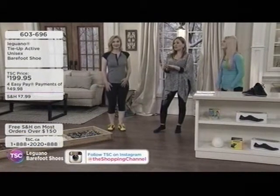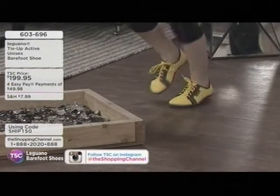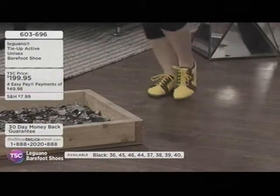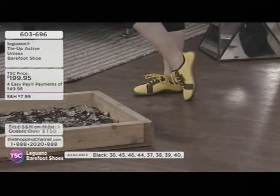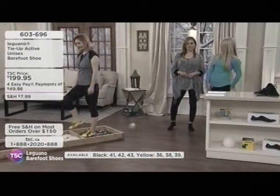It stays on the foot quite nicely, and you can feel that solid grip. Wearing any Leguano style indoors makes good sense, especially if you have hardwood floors and you're used to wearing socks — if you've ever taken a tumble, it's a scary thing. These are so great on hardwood floors, marble floors, inside and outside the house, and on boats as well. It's a really nice, classy look for boats.